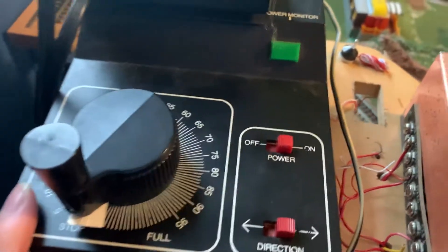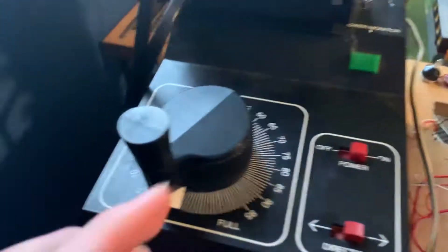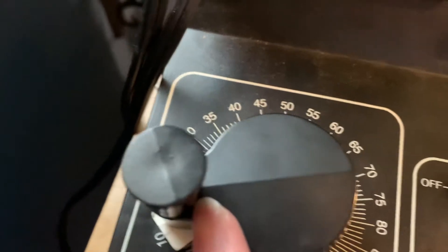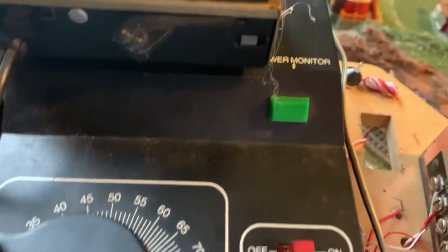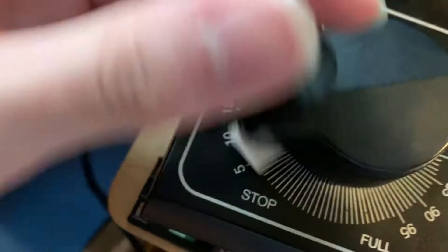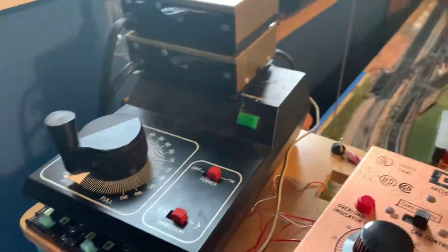Check this out — power pack's on, we've got the chassis GS4 on the track. When you pull up the power to about 20, nothing kicks on — none of this works. This has just completely stopped working. You have to hit about 25 before this transformer starts doing anything. So now I don't have a transformer.